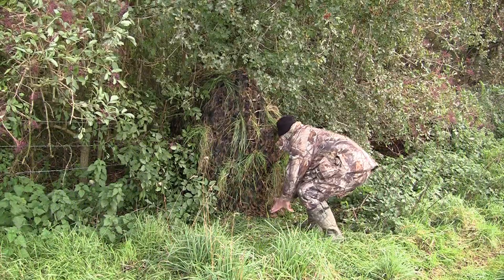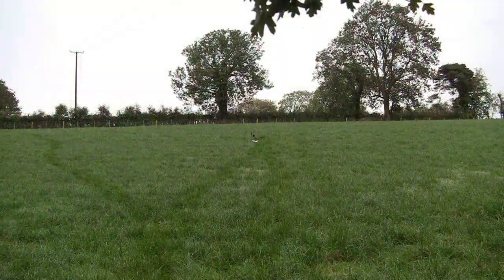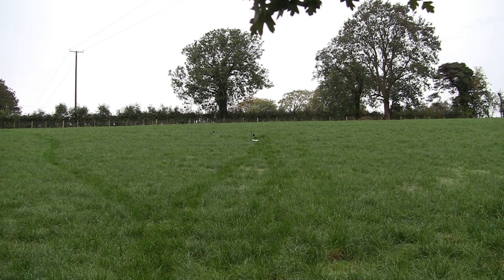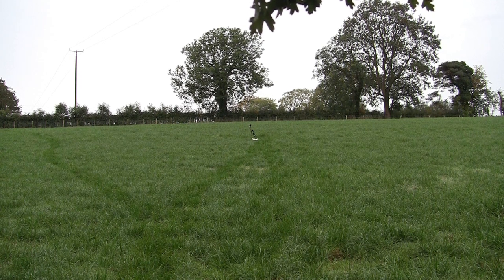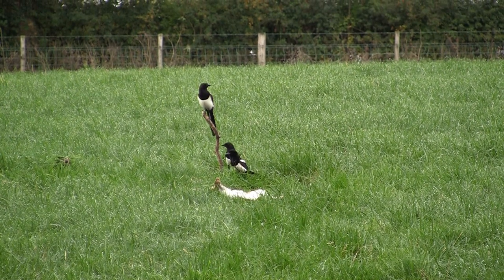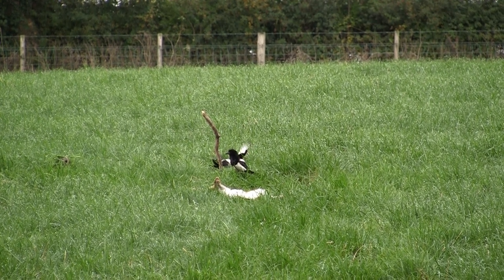Best laid plans and so forth, but once the bait and decoy were set out I got back into the hide. It only took about 10 to 15 minutes before the birds started to really respond well, and I got the first opportunity within range and dropped one with a nice clean headshot.